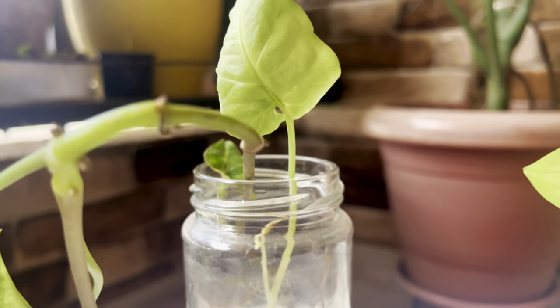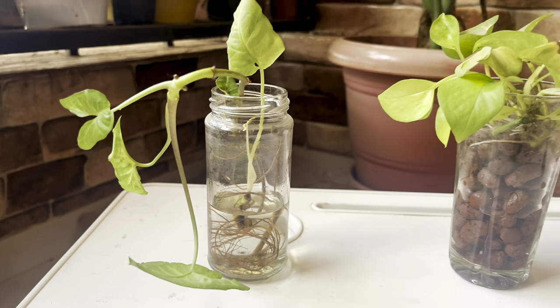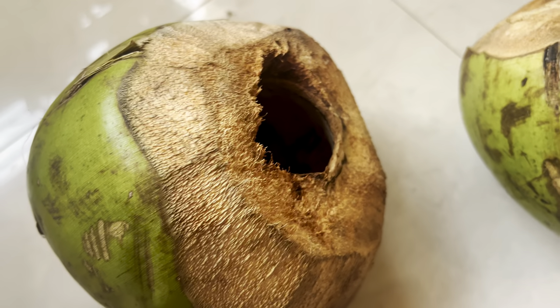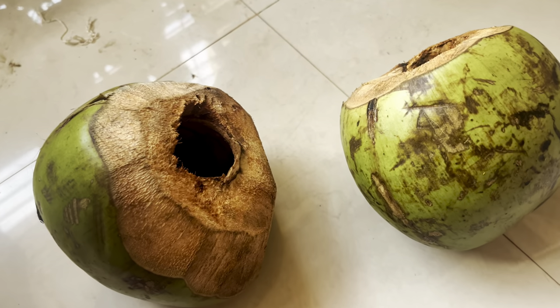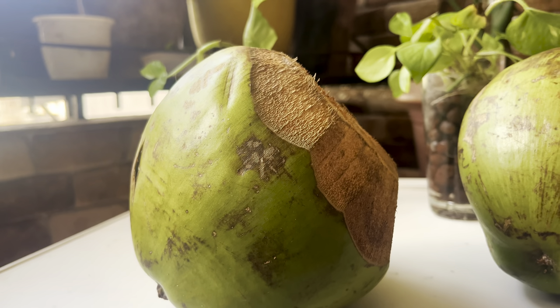I am going to plant two plants in this planter. One is going to be this gorgeous syngonium with these healthy roots, and another one is going to be my pothos. Here I have two coconuts where I have already emptied the water and coconut flesh, and these two coconuts are going to be home for our plant babies very soon.